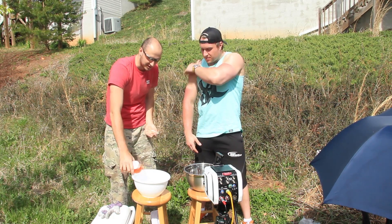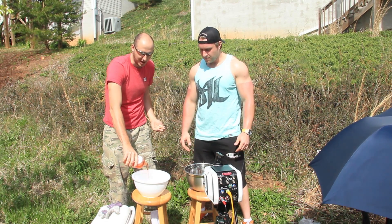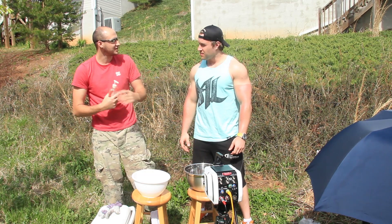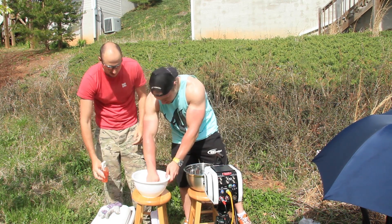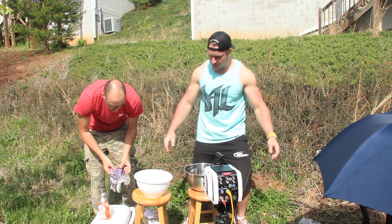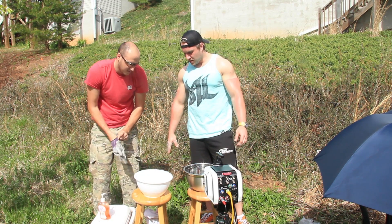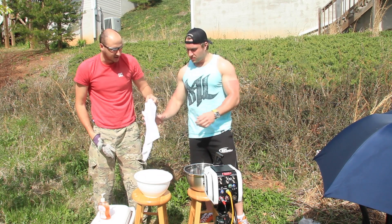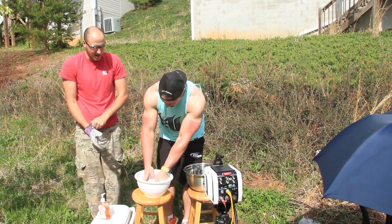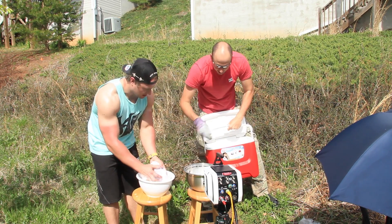We've got dish soap here — anything like normal dish soap — and we're gonna mix it with just normal water. Mix it up really well. It's really soapy — nice! Okay, so next step, that's ready. We can soap up our towels, and you're gonna get the dry ice.